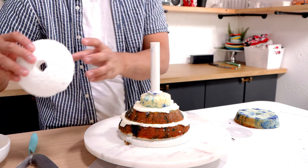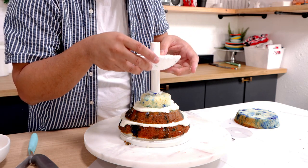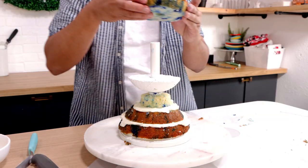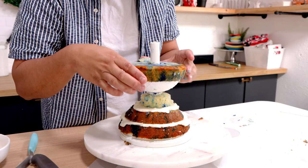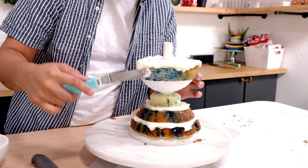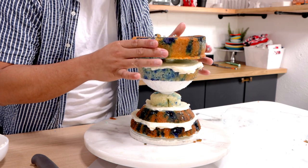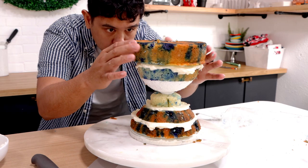I cut the styrofoam in half, I'm using the bottom half, and I covered it with food-grade silicone. If you're going to try and make this cake, you can totally take the styrofoam, cover it in saran wrap, and use that. But since I'm going to be making a ton of these cakes, I covered it in food-grade silicone so I can wash it and reuse it. So the styrofoam creates half of my dome, and I'm using half of a six-inch dome cake to create the other half. We've got buttercream between the layers, and then I'm adding an eight-inch round cake on top.